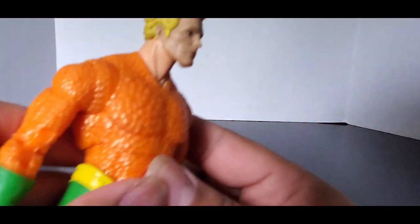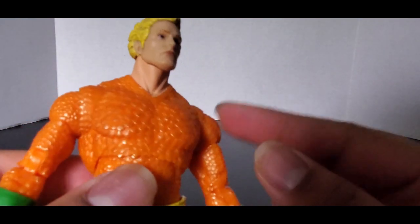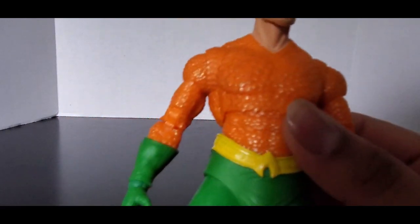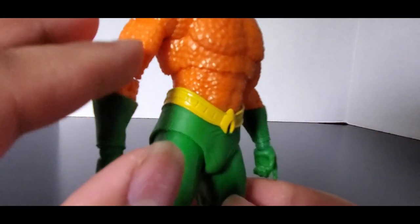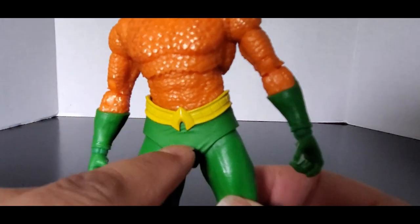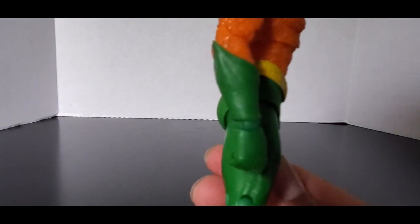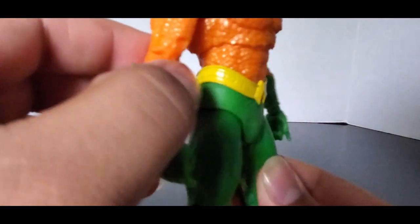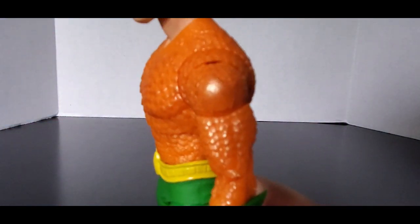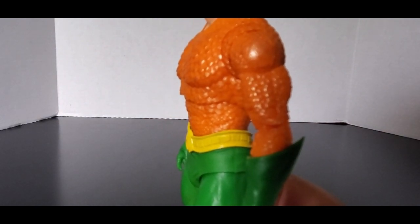Although the skin tones don't really match up all that well, you can see the brighter orange scaling which I'd actually prefer for a classic looking Aquaman. You can see his gloves, the little fin thing, and the Aquaman logo on his shoulder.